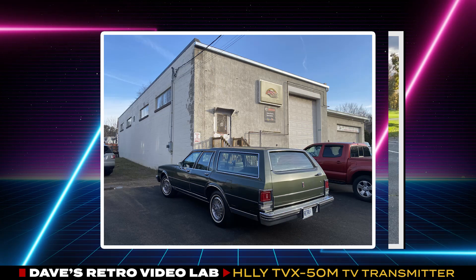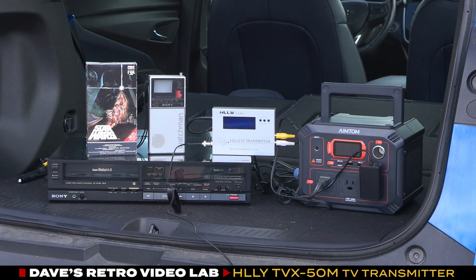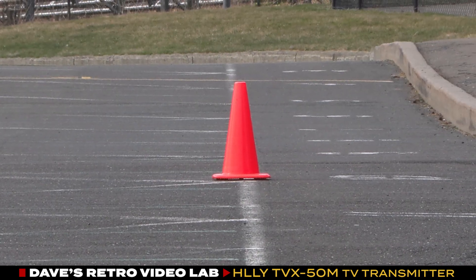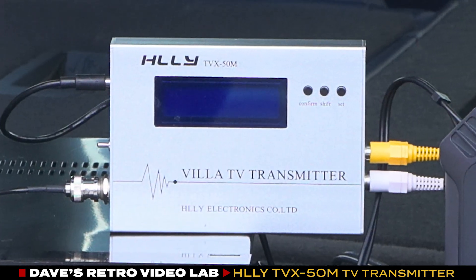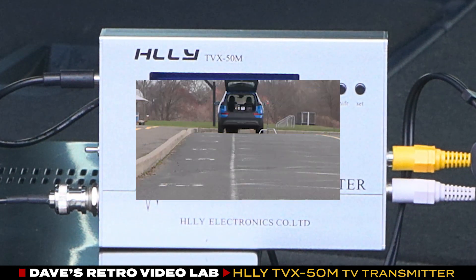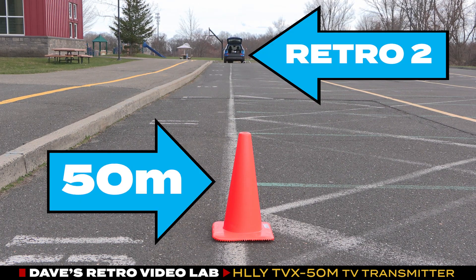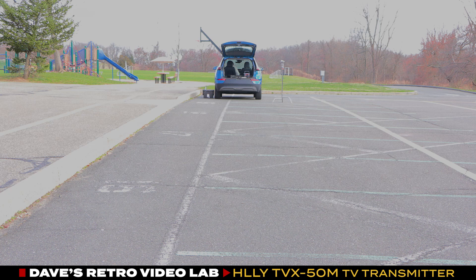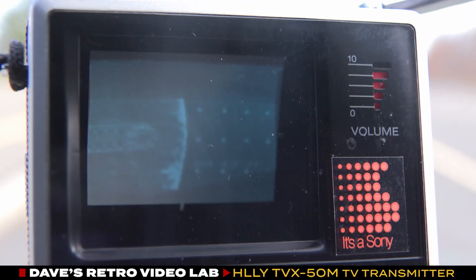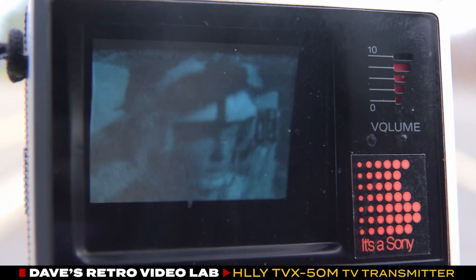Retro One was in the shop, so we brought Retro Two instead. Just like before, we set up our test equipment, placed our measurement cone at 50 meters from our transmission site, plugged in the antenna, fired up the Super Beta deck, and played Star Wars through the HLLY TVX50M transmitter. The manufacturer said the line-of-sight range is 164 feet or 50 meters; however, we were unable to receive a signal at that distance. We eventually picked up a signal at 100 feet or just over 30 meters, and adjusting the transmitter's antenna did not change the results.